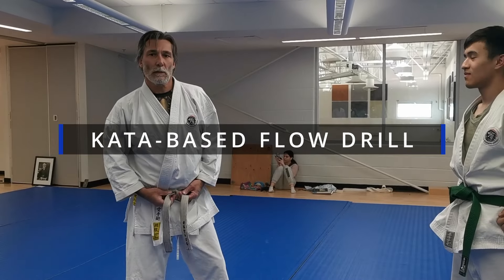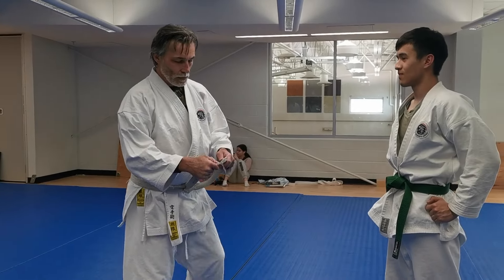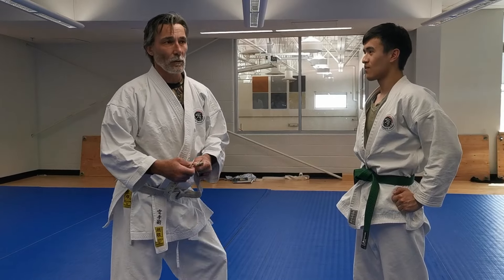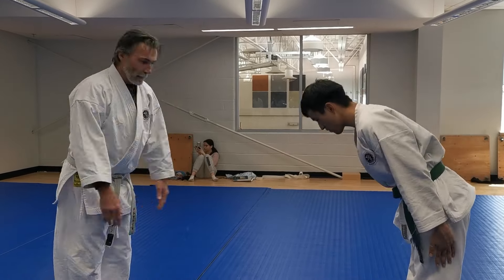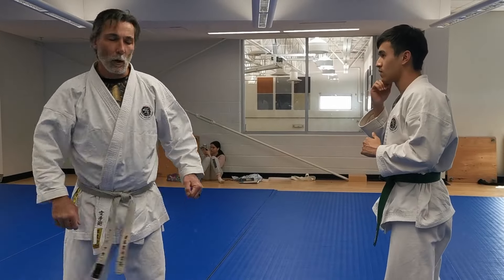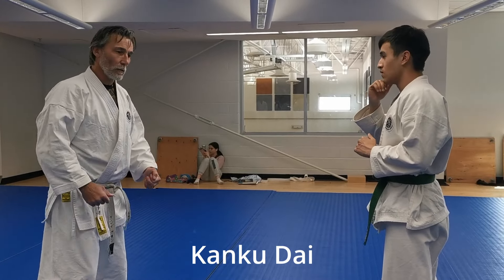Andy Allen for Applied Shotokan. Here today with my martial arts loving kids at C.P. Allen High School. We're looking at some kata-based striking from a clinch — specifically a barrage of haymaker punches, and we're looking at the opening movement of Kankudai or Kusanku.